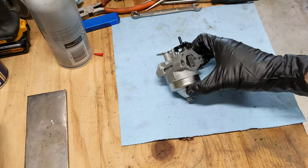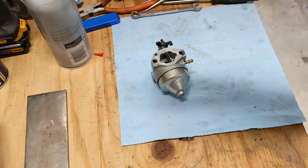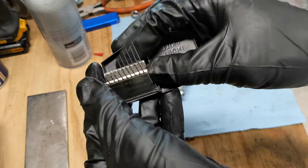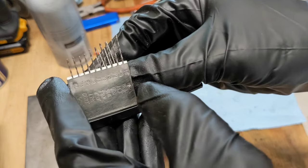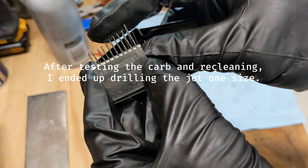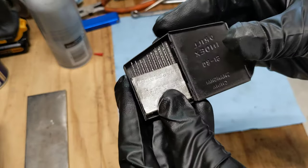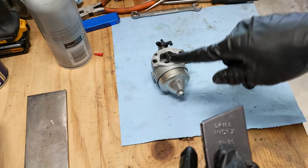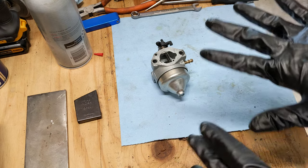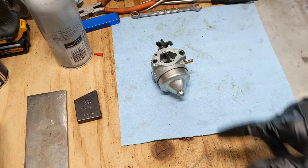If when you put this back on the machine it's still surging, hunting, or the RPM is going up and down, you can take the jet back out. Get a micro drill bit set, find which drill fits through the jet just barely, go one size up, and drill the jet to widen it. But first, I would take the carburetor back apart, redo the cleaning, and make sure all passages are clear — the jet, emulsion tube, idle circuit — all of that is clear and clean before you drill the jet. Drilling the jet is a last resort.